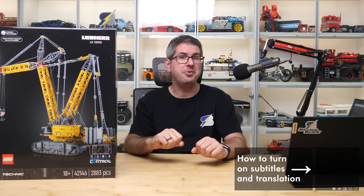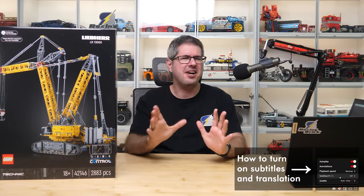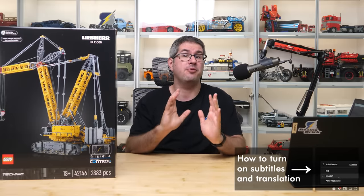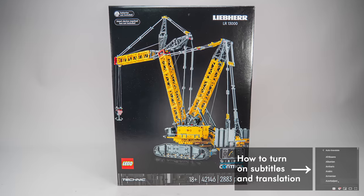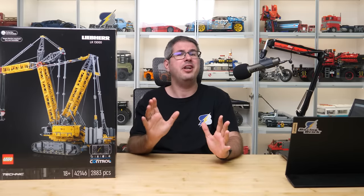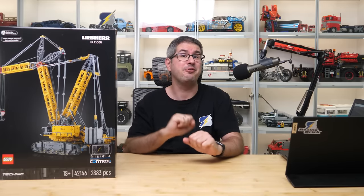Hi everyone, this is Balazs from RacingBrick! Finally the day has come — I can hardly believe it, after all the teasers and the long weeks of waiting, I can now show you the LEGO Technic Liebherr LR13000! Was it worth the wait? One way or another it's sure going to be one hell of a show!